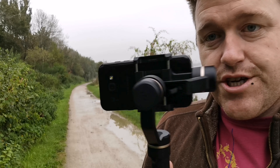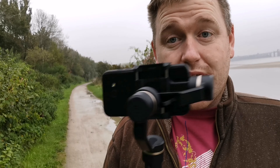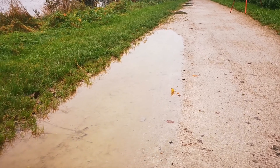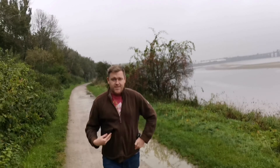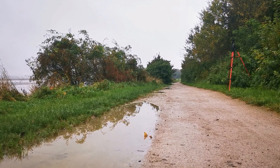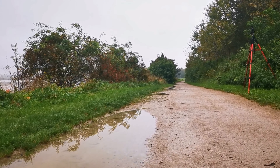We've come to this lovely little path. We've got the path, the River Mersey in the distance, and the Runcorn Bridge. We're going to show you the difference between using the phone handheld versus using the actual gimbal, so you can see the difference yourself. That was handheld — now I'll show you the gimbal.